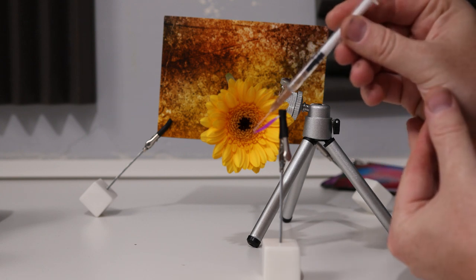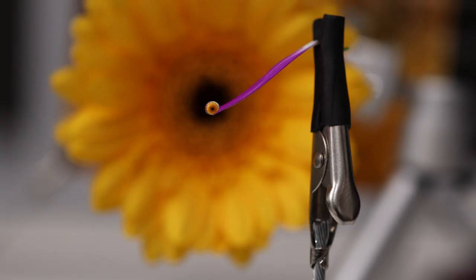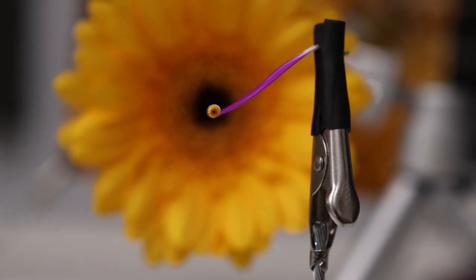I want to place this drop right on the edge. What I tend to find is instead of putting one big drop onto the petal, put one little one and then add another little one to it — and that builds up your drop, just like that. So that is our scene set up. You can see that water drop just there.